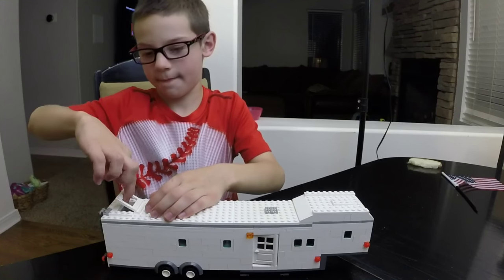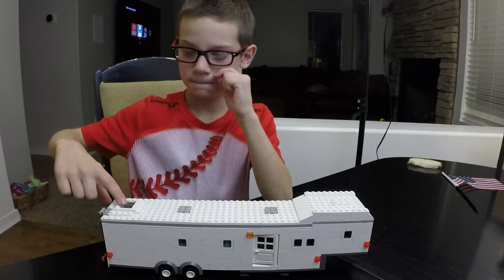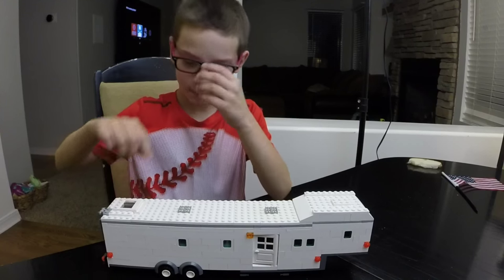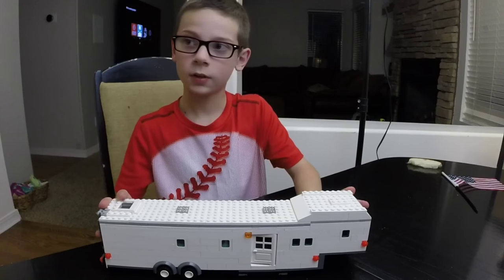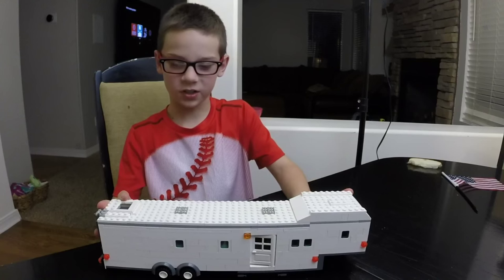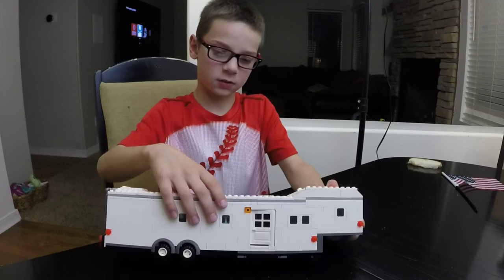I know you're a huge fan of trailers and RVs. What inspired you to build this, Josh? I watched Aceable's channel, and he built this fifth wheel trailer and had a tutorial on how to build it. I wanted to build it because I thought it was really cool with the slide-outs. Well, it is really cool, that's for sure.